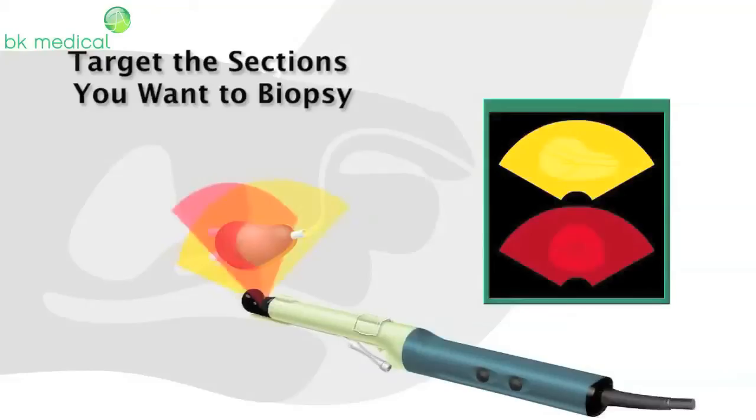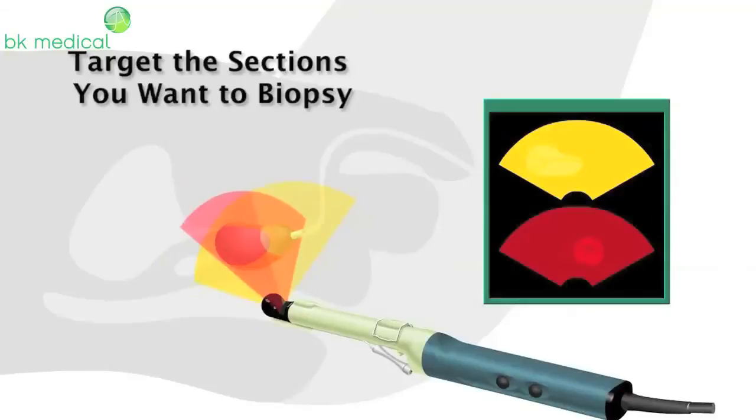Take biopsies in any of Triplane's three planes, whatever your biopsy scheme, in both simultaneous biplane, as shown, and N-Fire mode with the 8818.